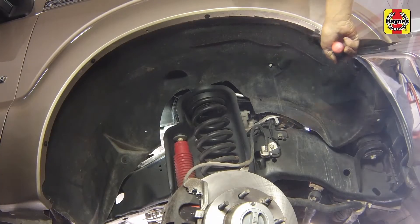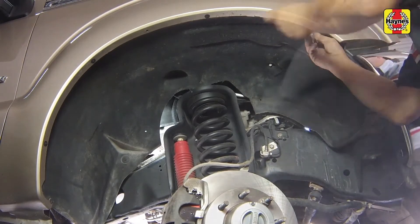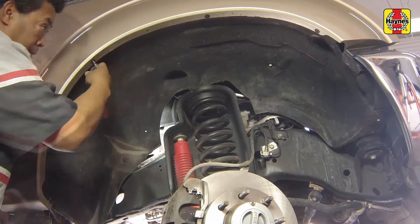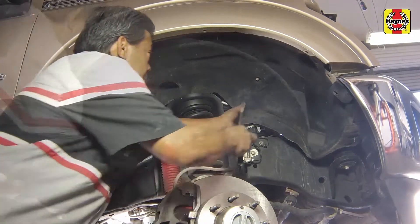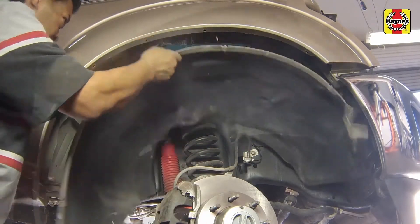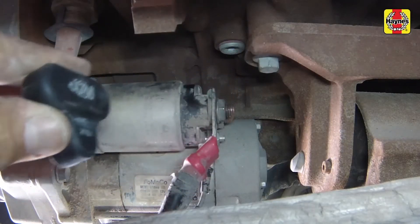Remove the various fender well splash shield fasteners, then remove the fender well splash shield. If the starter has a heat shield, remove it.